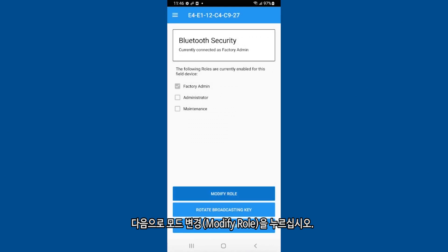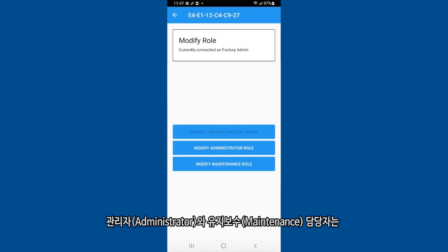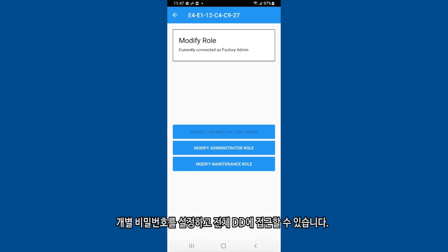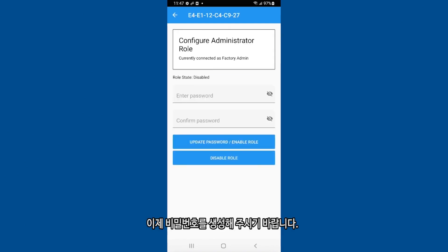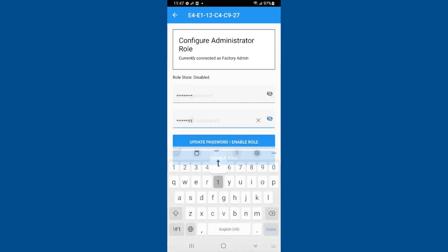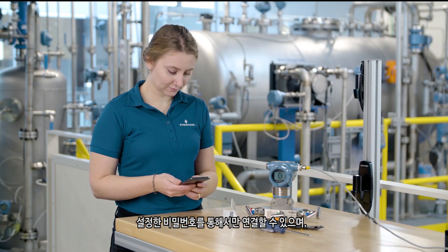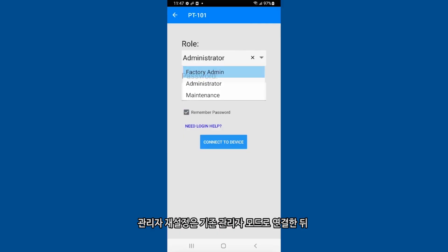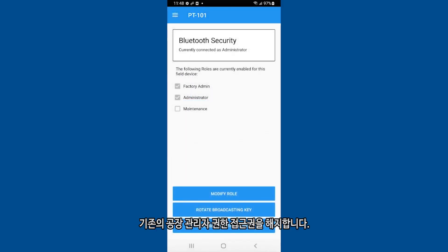Select modify role, then select the role you would like to set up. Both the administrator role and the maintenance role enable custom passwords and provide access to the full DD. The maintenance role is not able to modify Bluetooth security settings. Create a password. The administrator role is now enabled. To only allow connection through your custom password, connect using the administrator role and follow the modify role process again to disable the factory admin role.